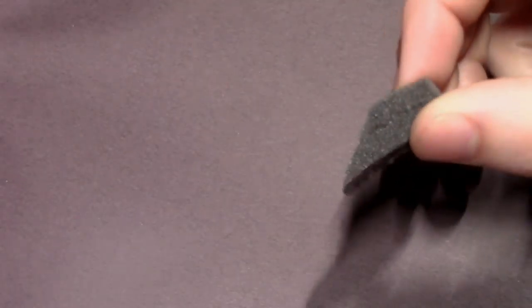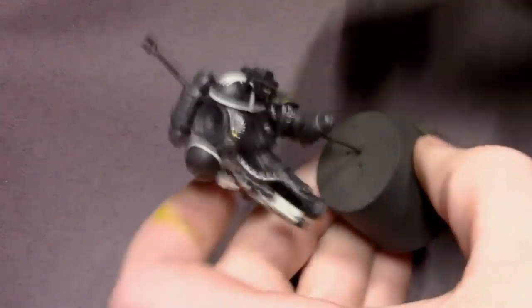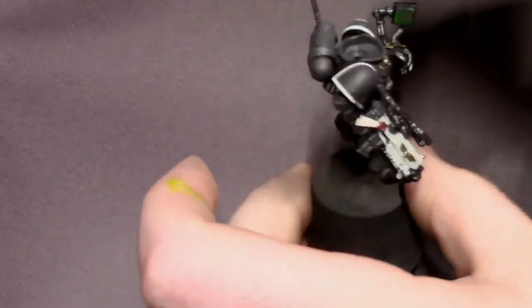Just to give him some flavor, we're going to do a little bit of sponge weathering on his armor. I've got a piece of sponge and the same dark steel we used for our steel base coats, and I'm going to lightly sponge that over certain areas of his armor to represent some paint chipping.